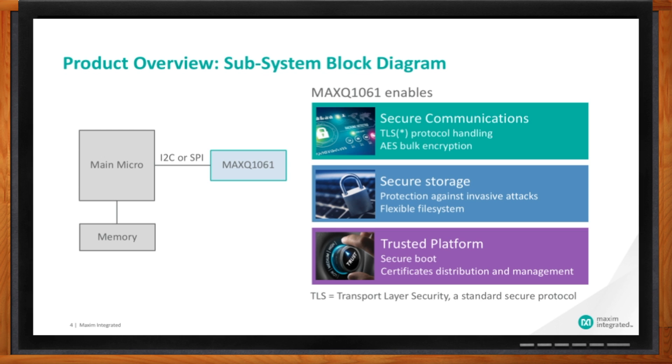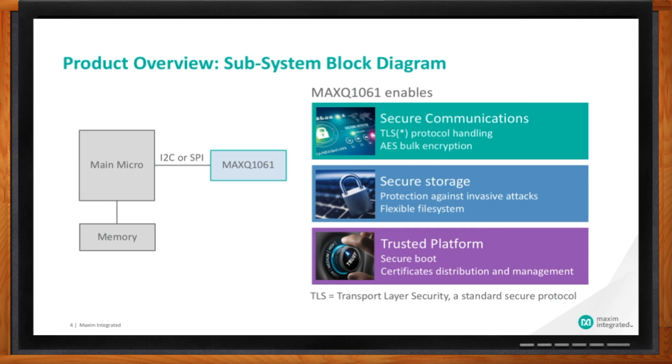Now let's start with secure communication. Do you remember cipher wheels? Kind of like the decoder ring from a box of cereal? Well, yes — same kind of idea, but a lot more complicated. There is no need to really explain why we need to secure our communications. This is where most of the attacks take place. What we have done is implement the full TLS protocol in our device.